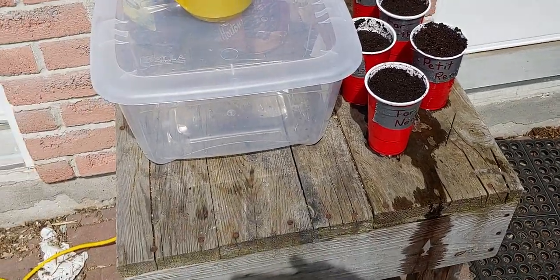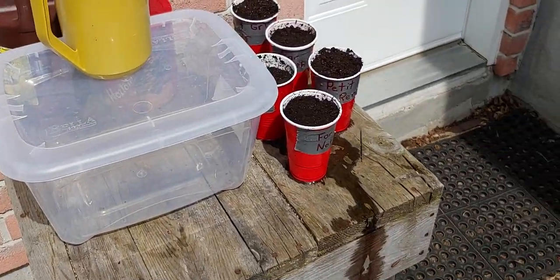Welcome back guys. We did the watermelons last week. We're doing cantaloupe this week.